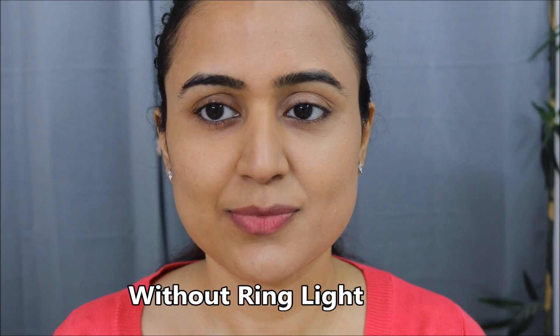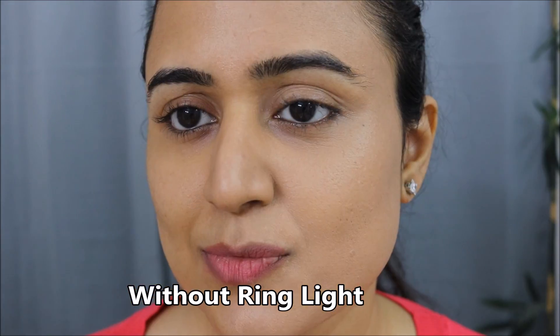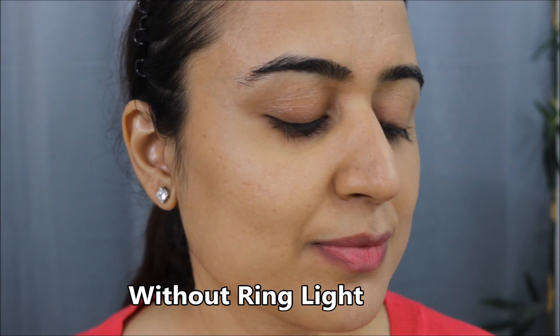This is how the shade looks — honestly I feel the shade is a little on the cooler side. It looks slightly whitish on my face compared to my natural skin tone. As you can see, this is not my true match at all. I've now switched off the ring light to show you how the shade looks in natural room lighting.